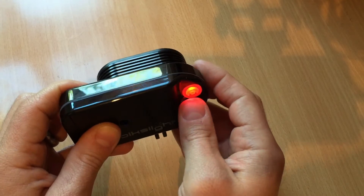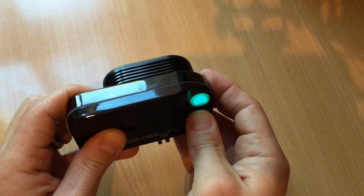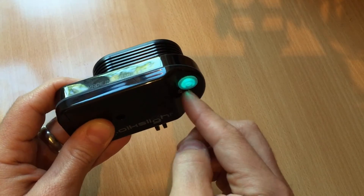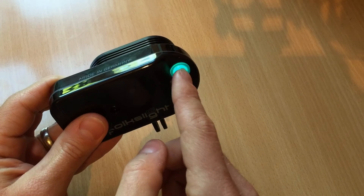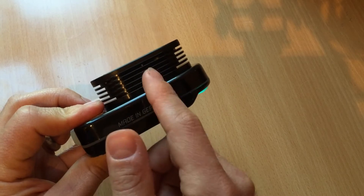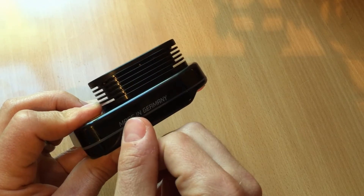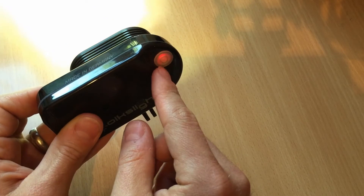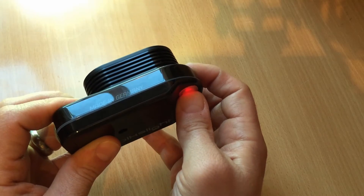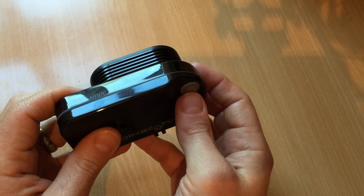Only the turquoise mode and orange mode will give you the remaining power of the battery via the indicator on the rear. The other modes will tell you the remaining power of the battery by the main LEDs flashing. So there we go — that tells me that the battery is low.